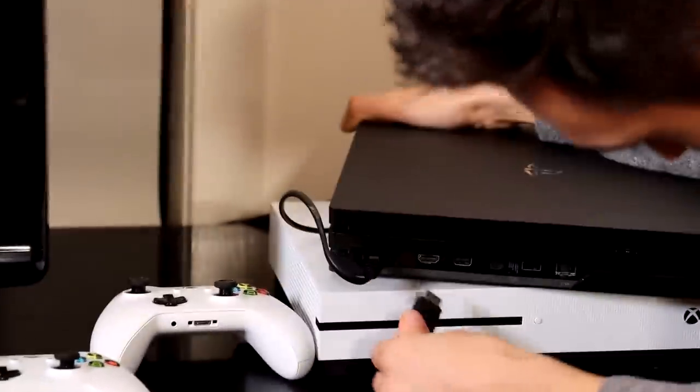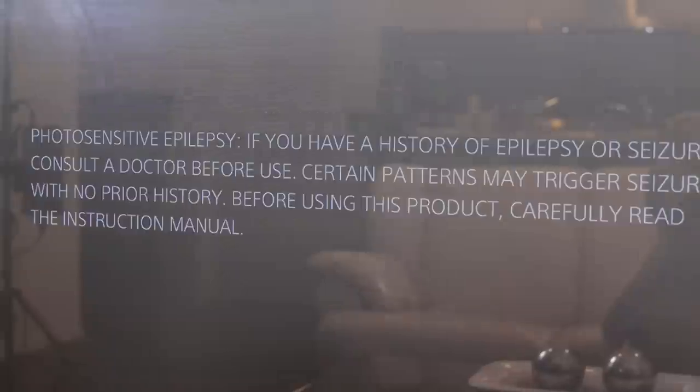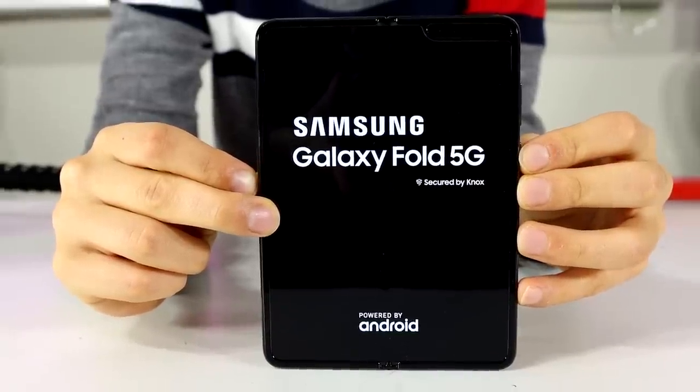I hope I don't get electrocuted plugging this in. Come on — I need you guys to smash a like to hope my PS4 isn't broken. It's plugged in. Moment of truth — yes, it works! Let's see if it's on the TV. It's on! So my PS4 is still working.